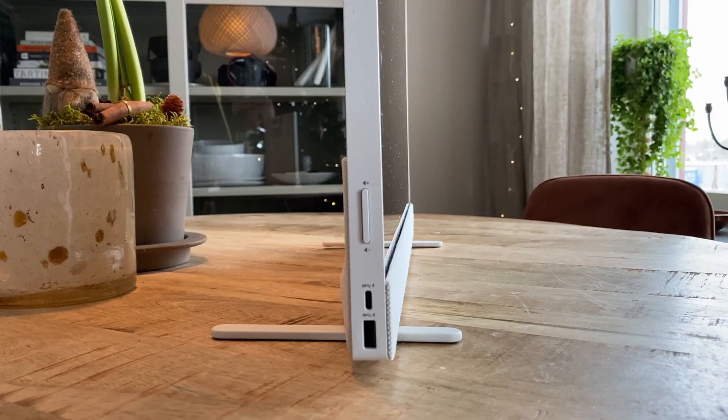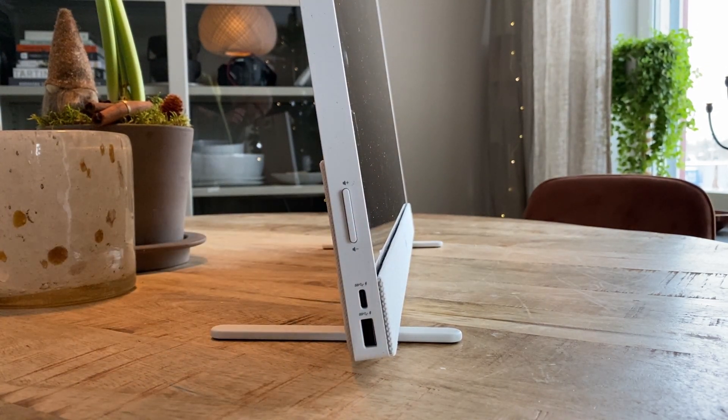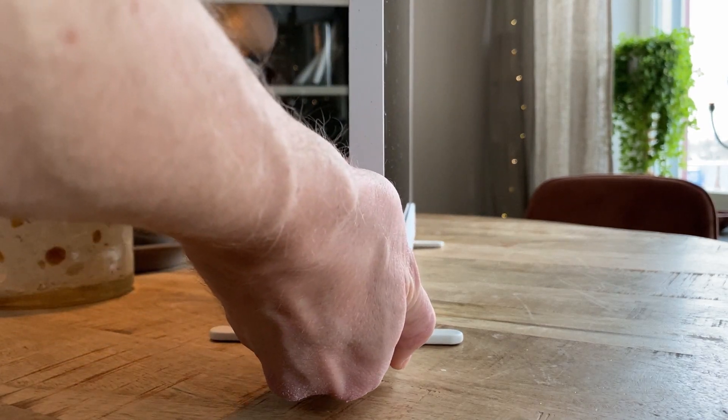In terms of adjustment, the screen tilts back a little if you want it to, but that's about it. Fine, but something to take into account for ergonomic reasons.